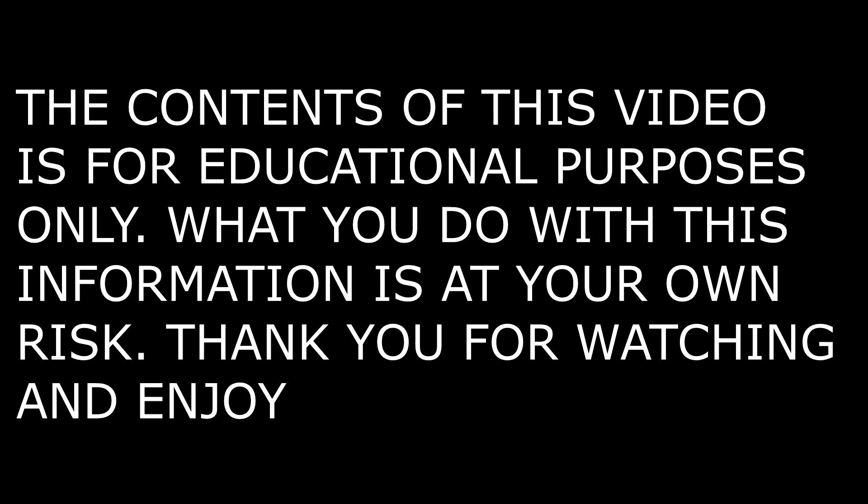The content of this video is for educational purposes only. What you do with this information is at your own risk. Thank you for watching. Enjoy.